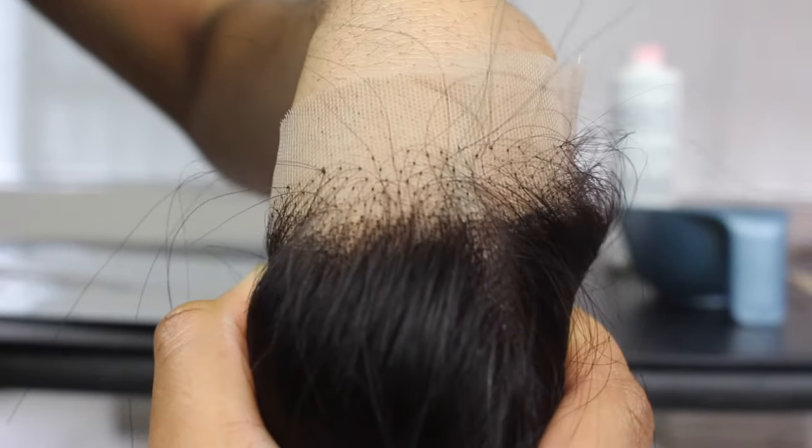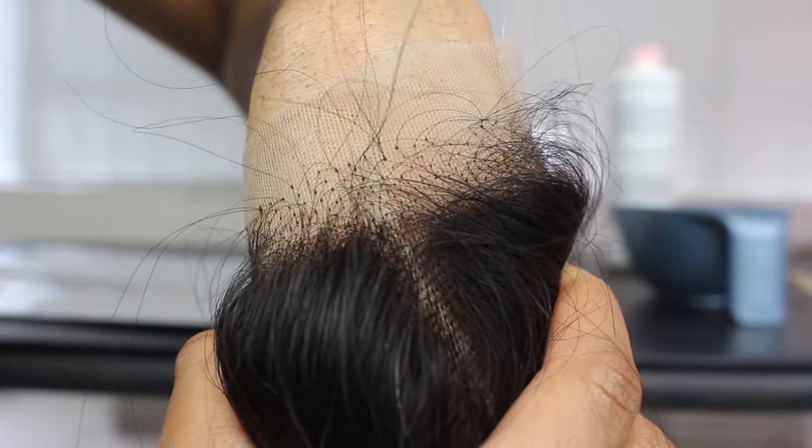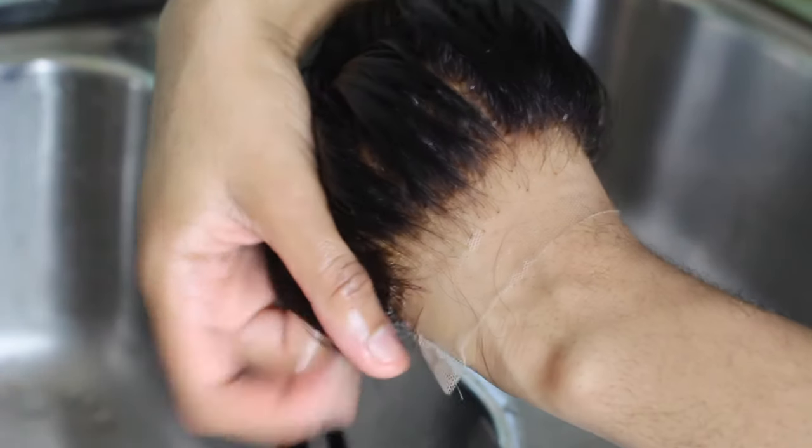Welcome to my channel. We're going to be bleaching the knots on this transparent lace closure, turning it into this. So stay tuned.